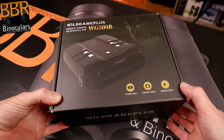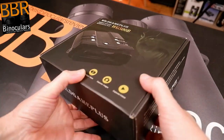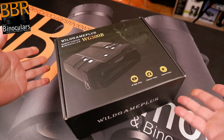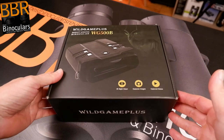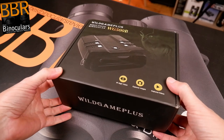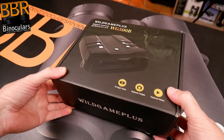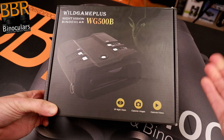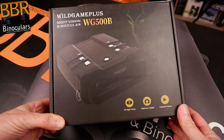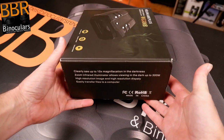Welcome to this side of the table and our first good look at the box. Before we open it, I just want to talk about the packaging itself. Quite often with cheap binoculars, the packaging is super generic and brands will use the same box for a wide variety of products. In this case though, Wild Game Plus have printed their own branded box, specific to this product. It's something really small, but it's nice to see.